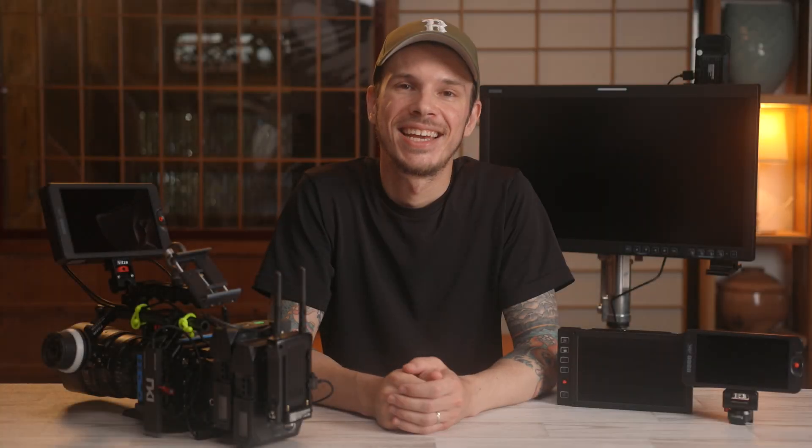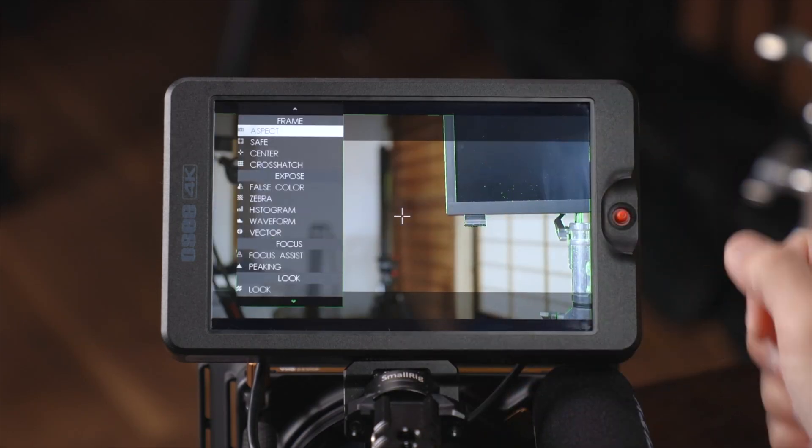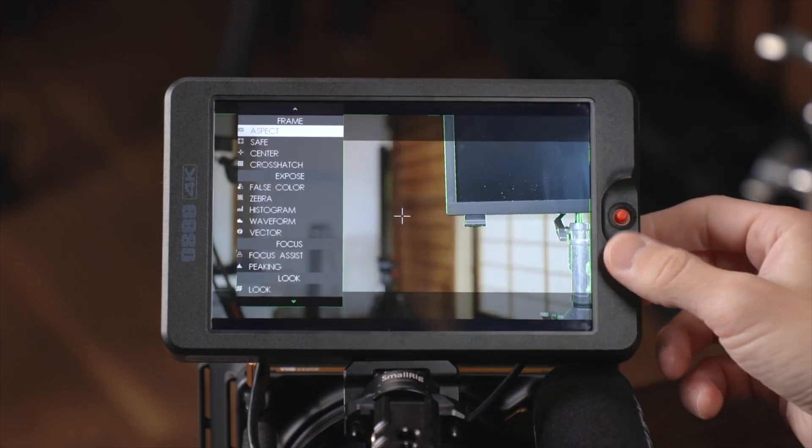Hey, what's up — I'm Scott and this is Take Two, a series of short videos that highlight key features or updates to products that I love. Today we'll talk a bit about the two different focus assist modes on OC monitors. It's important to note that while I'm using the T7 to show you this today, this feature exists on all of their monitors.